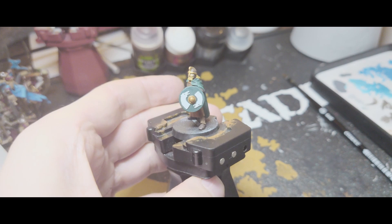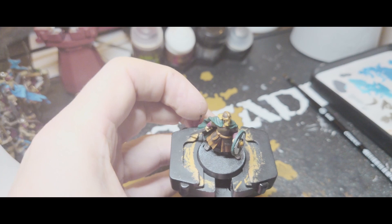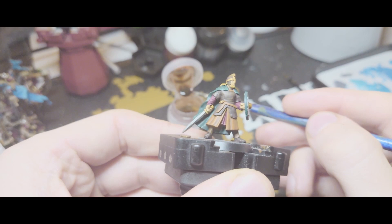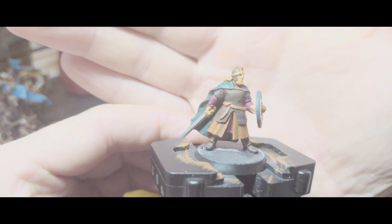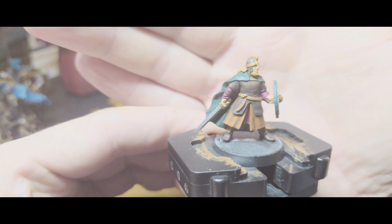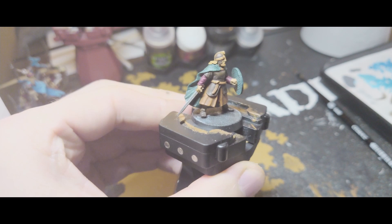Next up I'm going to go over all of the flesh with Reikland Fleshshade. At the same time I'm going to go over the hair and all of the bits I painted in Retributor Armour. I think at this point I'm also going to go over the red parts just to add a bit more depth to the shadows. So that's how it's looking now that that's done. Now that I've gone over the red and it's darkened it down I can use the Corn Red again just to put in a few highlight bits just on the folds. So there it is — that's just deepened the shadows and raised the highlights.